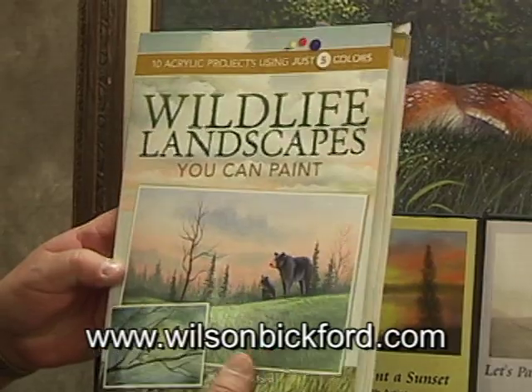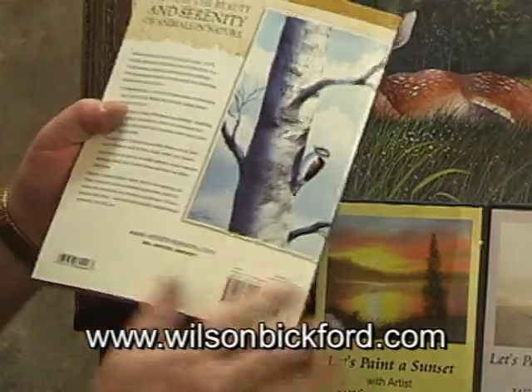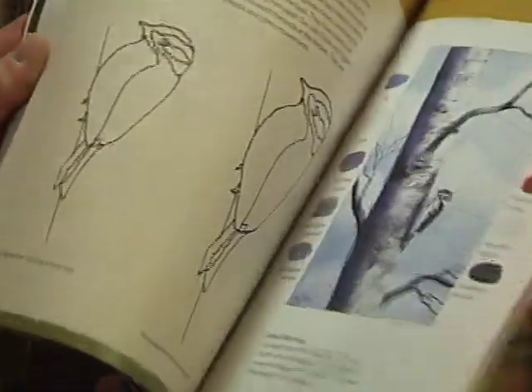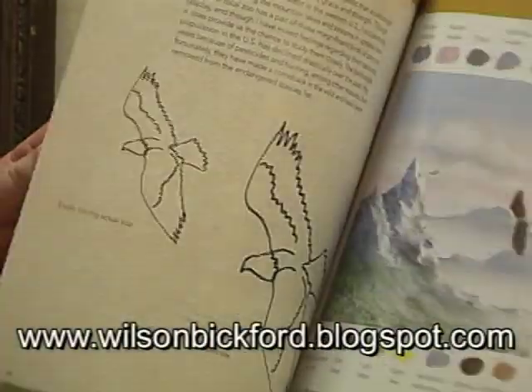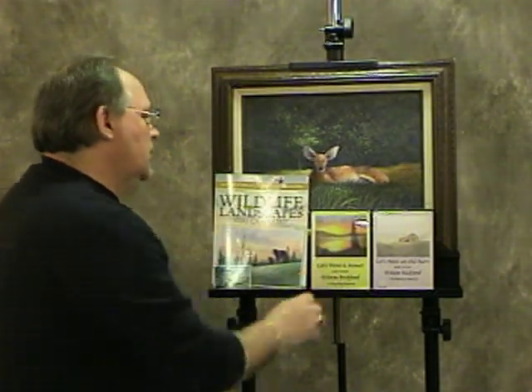This is an acrylic medium. So far my YouTube lessons have all been in oils, but this book is acrylic and features animals, all broken down in step-by-step fashion. It will be available on my website, on Amazon.com, and basically worldwide. So thanks for watching — check out my website and my blog, and I'll have more lessons posted on YouTube in the future.